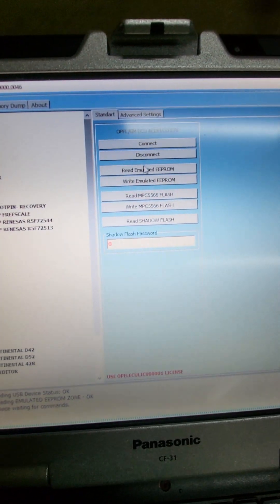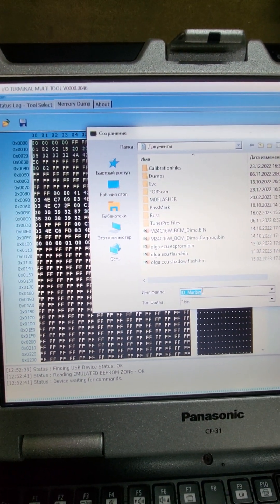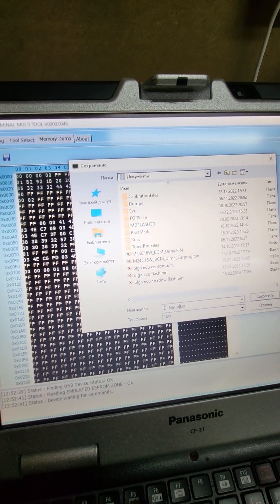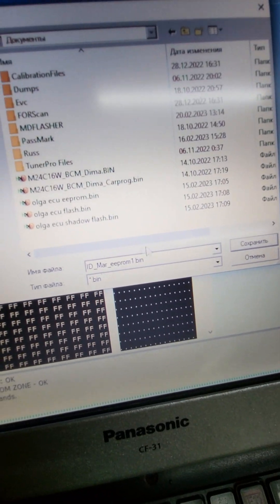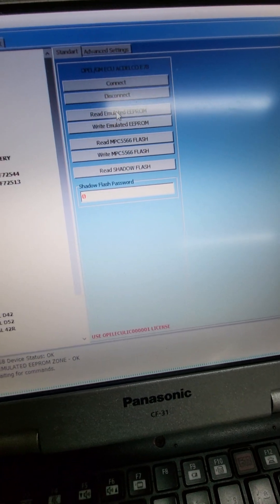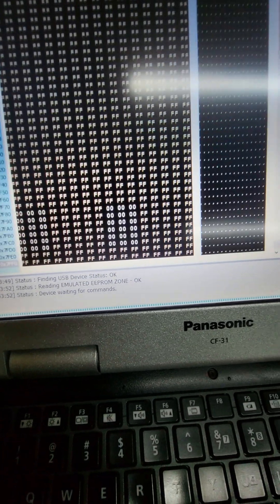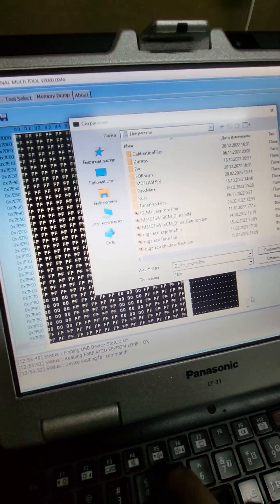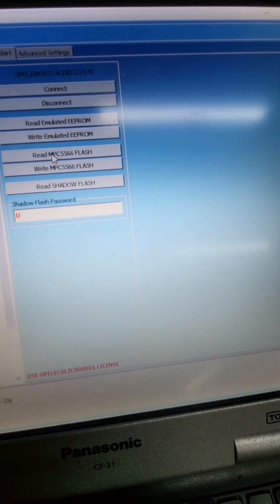Now we need to save this EEPROM. Save as EEPROM1 - I want to read a few times. Read EEPROM, save. Now EEPROM2 - we need to read full flash.